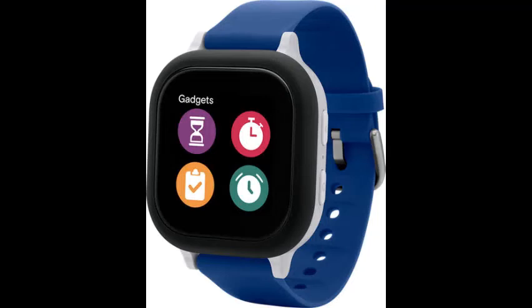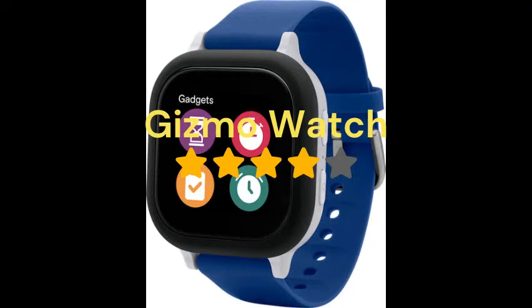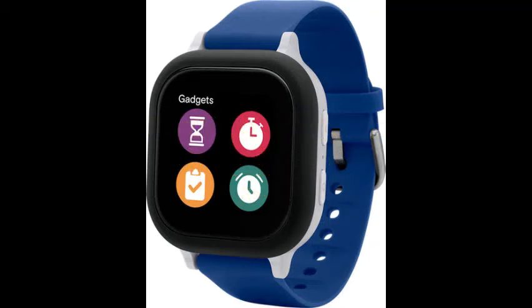Today we're rating the Gizmo Watch 2 from 2019. I would give it probably a three and a half, maybe a four, as you can see on the screen. I would give it this because it has many functions.